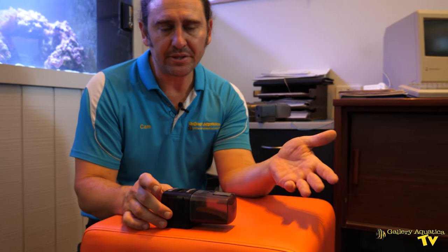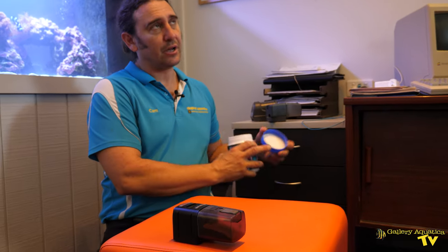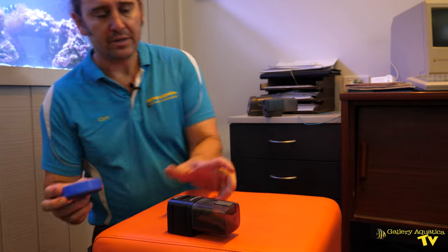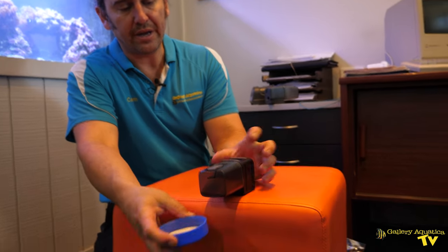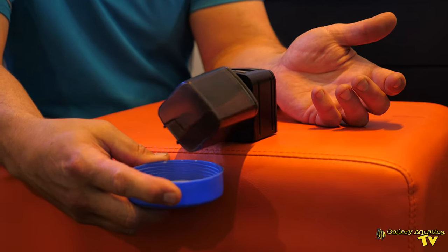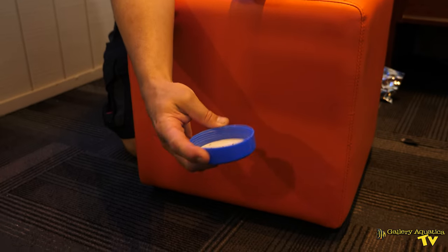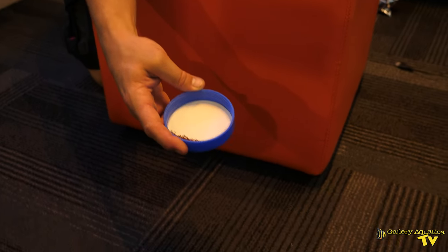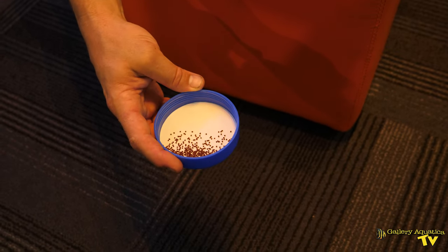One of the advantages of this system is that you do have a manual feed button, which is a great feature - something I look for in an automatic fish feeder. We'll do a feed. Something I would always suggest is that it's a good idea to do test runs so that you know how much food is being dispensed. That's probably slightly more than I want this tank to be fed, but having the control of this feeder makes it very easy to reduce or increase the size of the feed. They're a very good feeder.